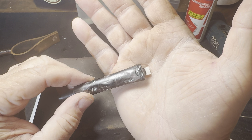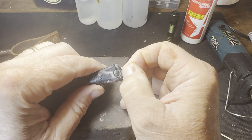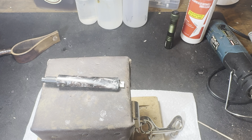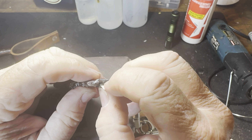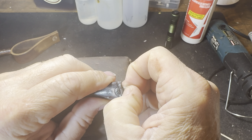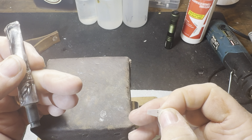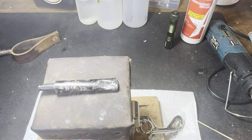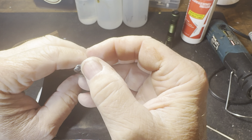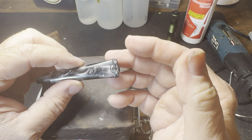The stem is dry so let's see if the paper will pull out. Well it didn't want to come out — there we go. That worked. Do we still pass air? Yes we do. I may still have to take my slot cutter and cut the slot, but it looks pretty good so far.